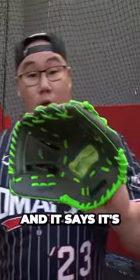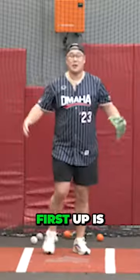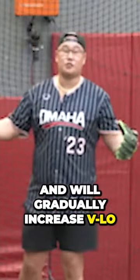It is $24, and it says it's ultra lightweight. It's very light for sure, and it's basically almost broken in already. First up is 70 miles an hour, and we'll gradually increase velo.